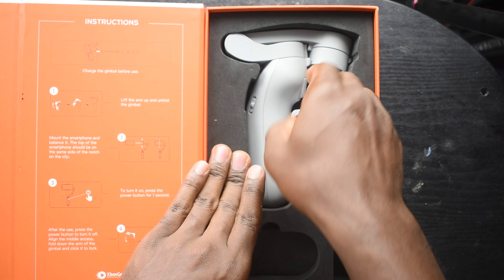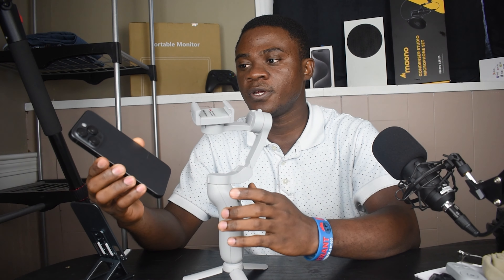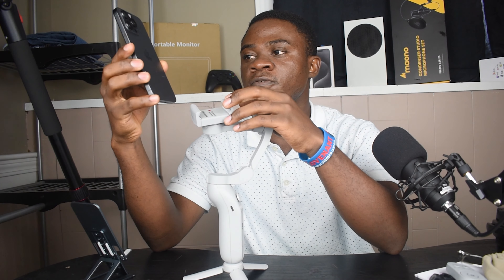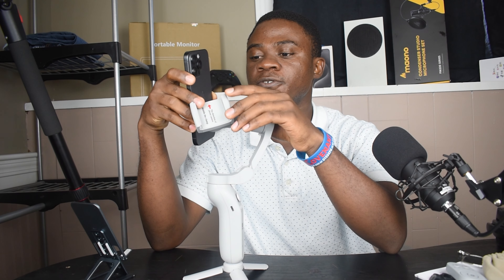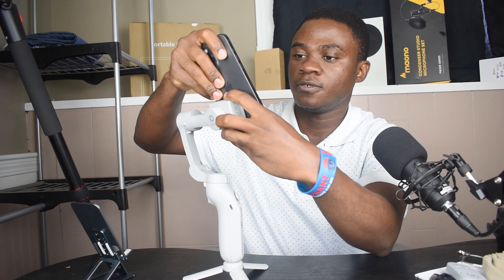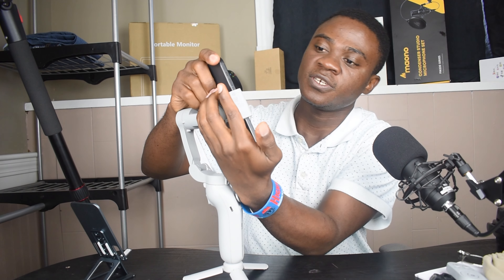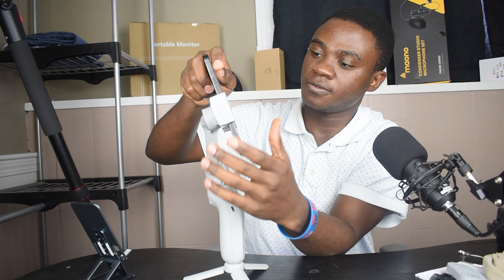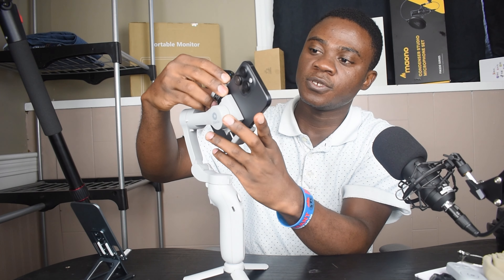And you have the gimbal itself. So we are going to mount our cell phone on this gimbal. You make sure that your cell phone camera is facing up like this, as you can see on the gimbal. You insert it in the middle, make sure your cell phone is at the center, and simply stabilize it.